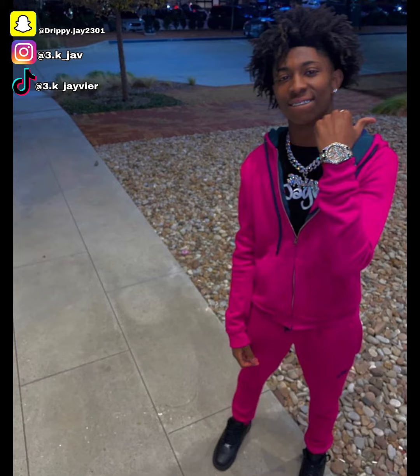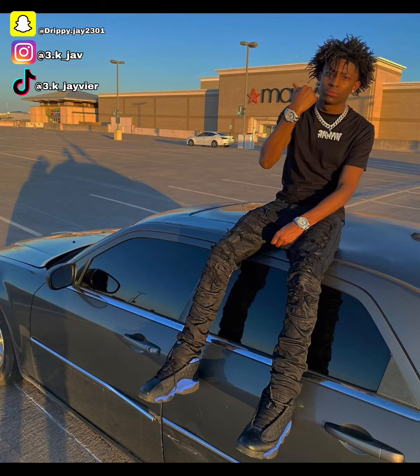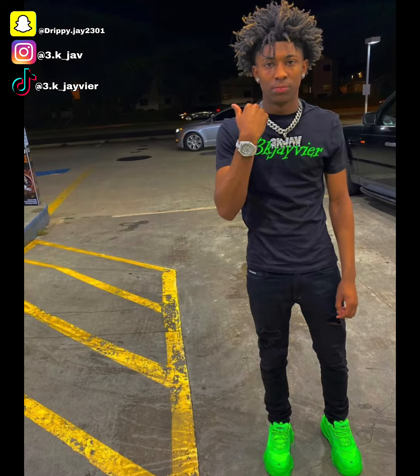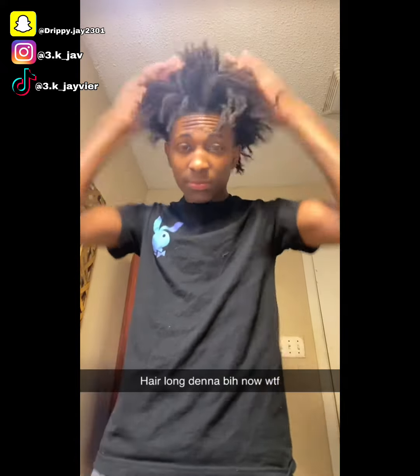I started two-strand twisting, free-forming, using the sponge, the blow dryer pick, and the rubber band method. My hair started hanging down — that's how you know your hair is getting longer and free-forming. These pictures are only from December 2021 or the start of January. As of today I got my hair two-strand twisted and dreaded, so hopefully my hair grows longer.